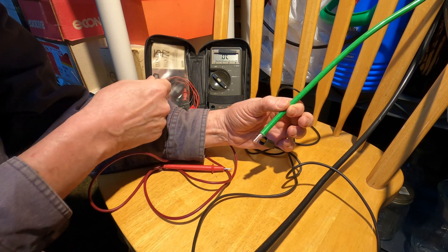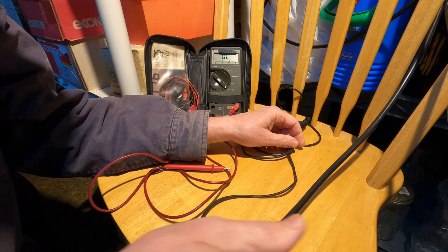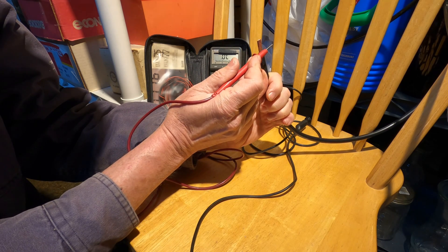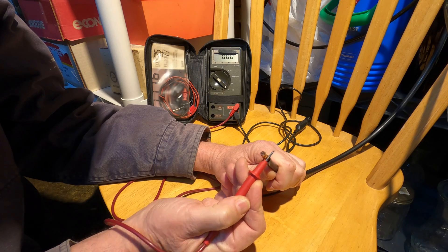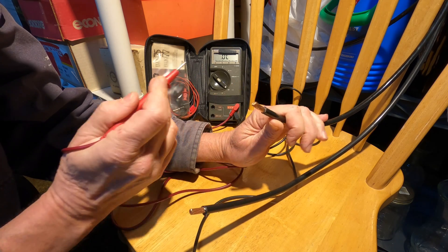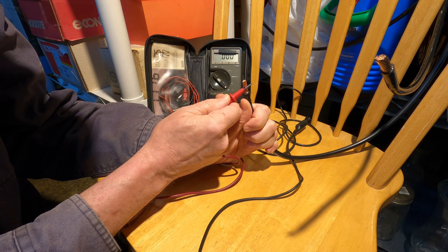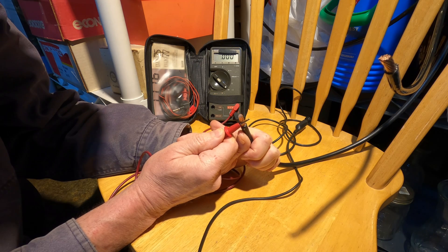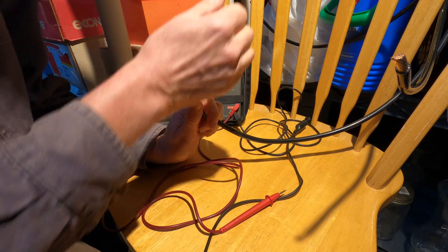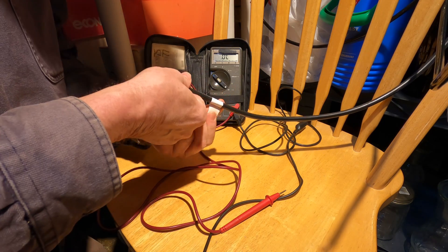I have my ohmmeter set up here with one of the probes clipped to the green ground wire, and then all I need to do is touch the end of these wires. That one's ringing and that one isn't. This conductor is reading zero ohms and making the beeping sound — this is my white wire. So I'll mark it with a piece of white tape.